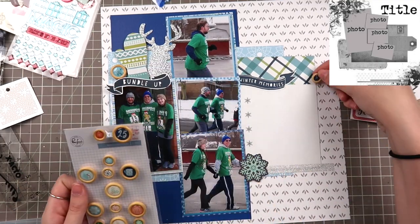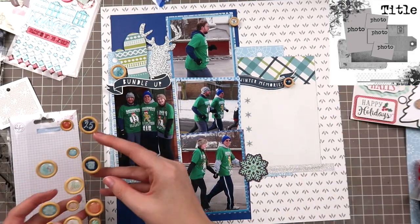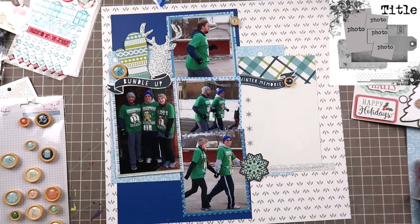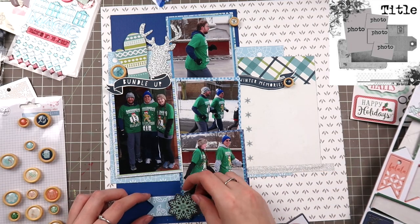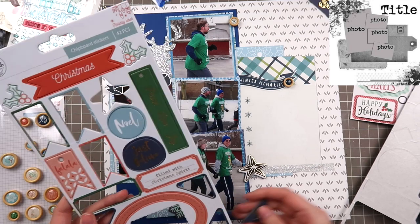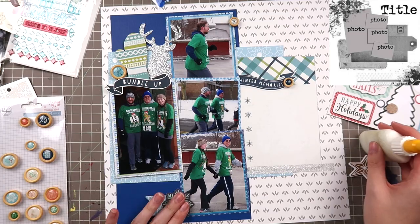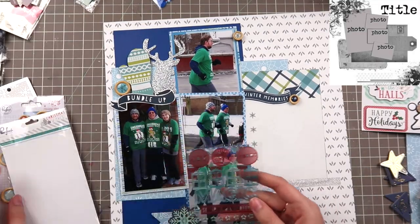I pull out some Pinkfresh Studio wooden buttons — they're great for adding texture and dimension without having to think much about it. I start sifting through my Christmas stash looking for those blues. I find a chipboard set from Pinkfresh Studio with the same baby blue color as the background paper. I consider some navy corner pieces but they're gold foil and I'm going for a silver vibe since it's icy cold, so I keep the blue chipboard and pair it with a snowflake from Echo Park.